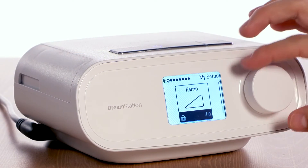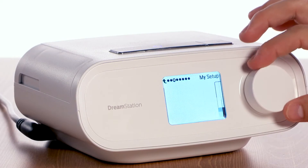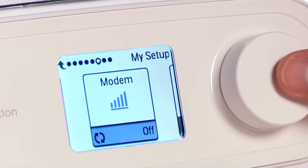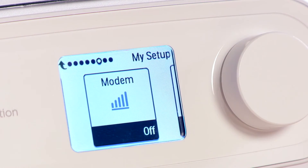In the My Setup menu, there is a screen that allows you to turn the modem off temporarily. This may be helpful when you want the device to stop transmitting, such as in an aircraft or in the hospital. The modem will automatically turn back on in three days.